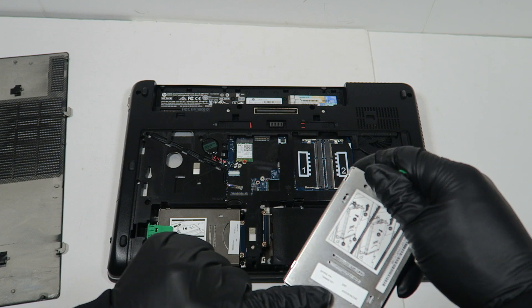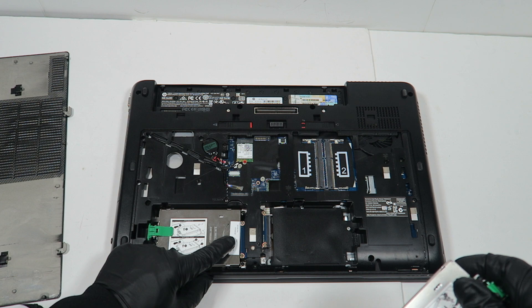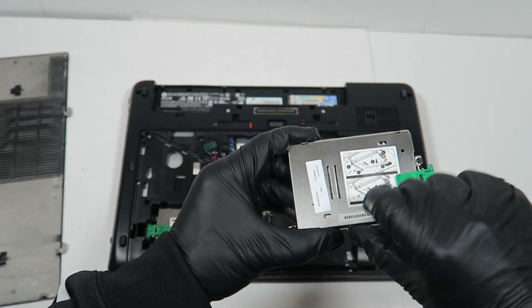It looks like they're a different spare number. The caddy looks like they're different — this one is 759 and the other one is 737. I'll put the caddy info in the comments or description. The one on the right side is the one I'll be using.